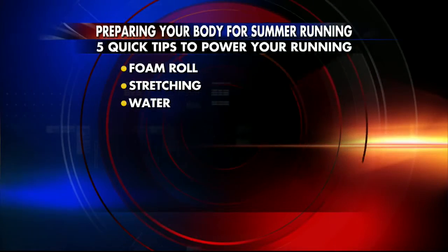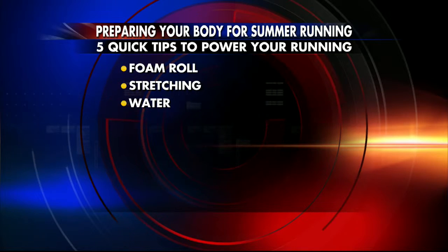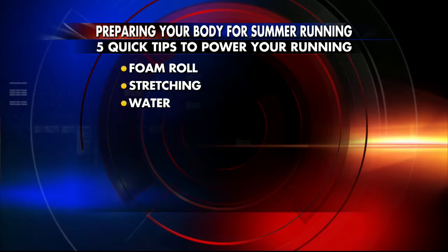People might underestimate just how important being hydrated is — water. It's all about recovery. What people underestimate is the recovery. Your recovery is where you get stronger and fitter and able to run farther. And if you're not drinking enough water, your muscles really need it and you will struggle to recover properly.